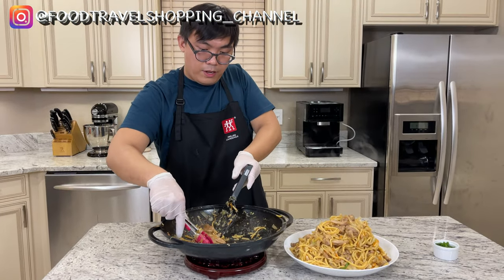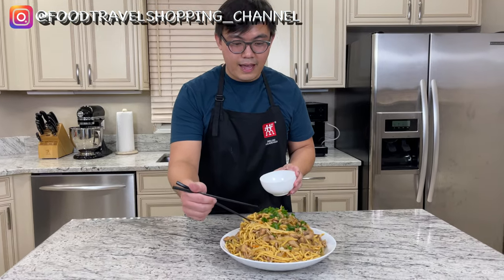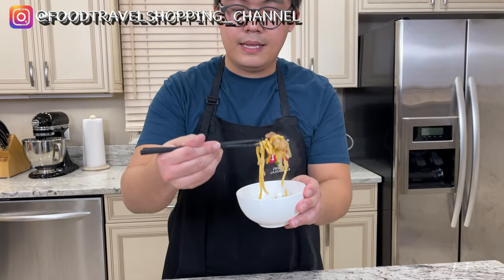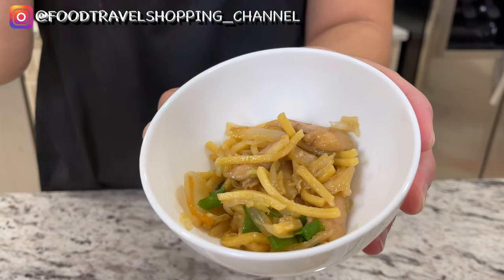When you cook at home, the best thing is I use organic chicken — these are organic chicken thighs. Let's go ahead and dig in. I'm going to get some lo mein with chicken. Still really hot. Not overly salty — this is good. I prefer my sauce to be lighter, so you can see it's not that dark and I like it on the lighter side. Oh, it's so good. So glad that I went with the pre-cut coleslaw — that just saved so much time.